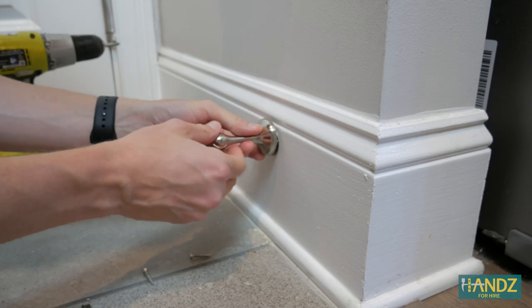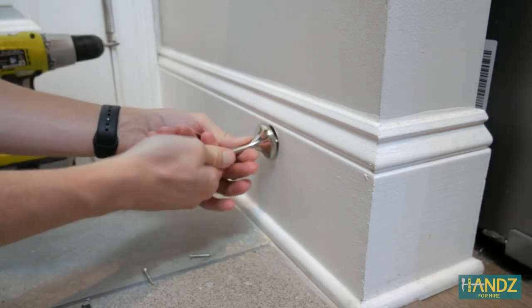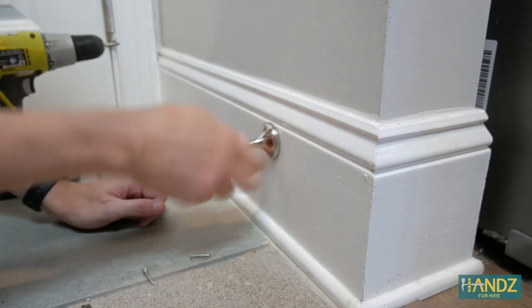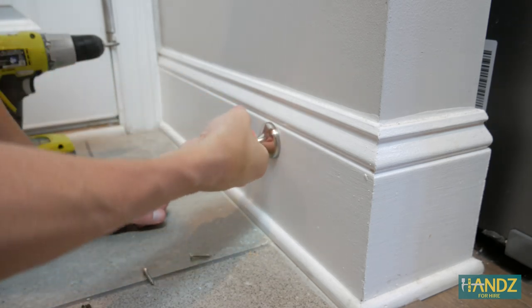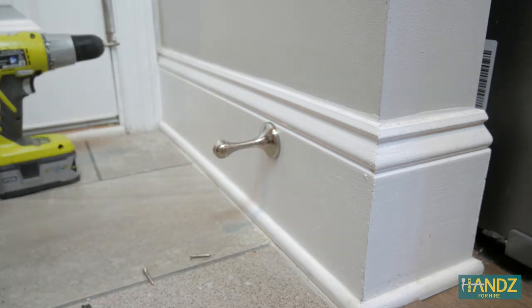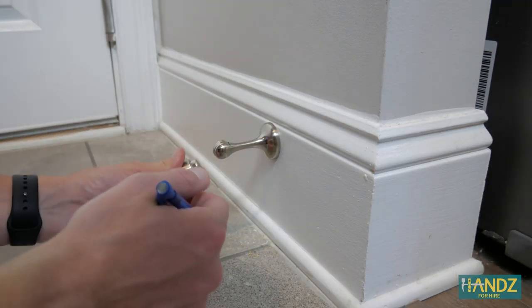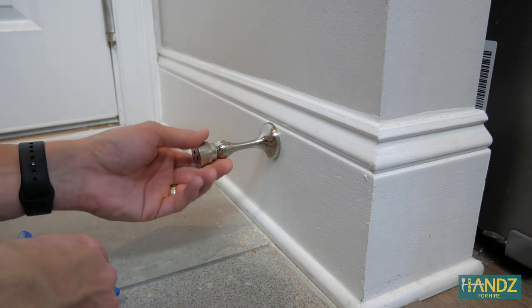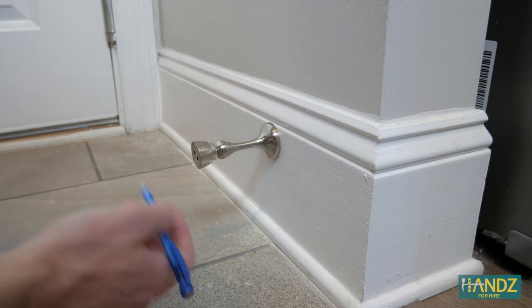I take my doorstop, screw it back on — and boom, we've got our wall piece installed. Okay, the next part's a little trickier because what we have to do is align this up on the door and get everything right.